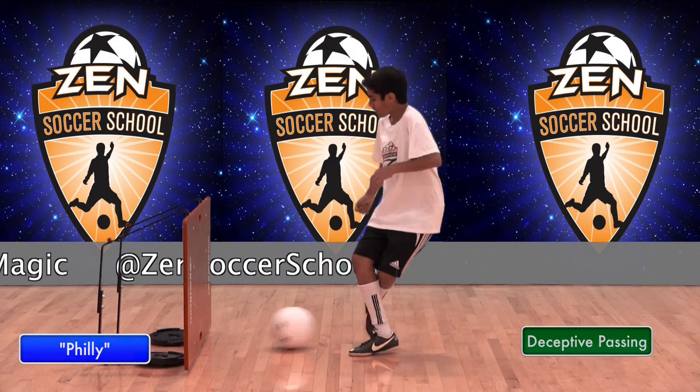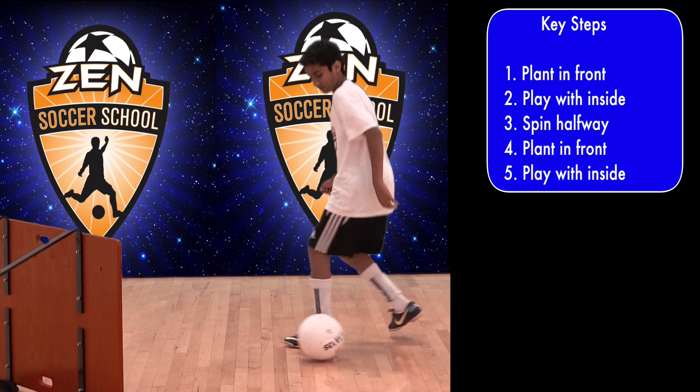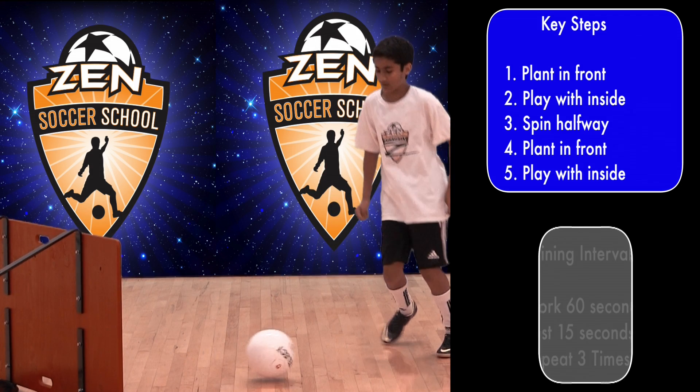Demonstrating this technique is Zen Student Philly. Now let's see how it's done. Plant one foot ahead of the ball, and then play the ball at the inside of the other foot behind the planted leg. Then turn and do the same in the other direction.